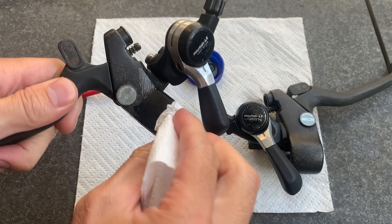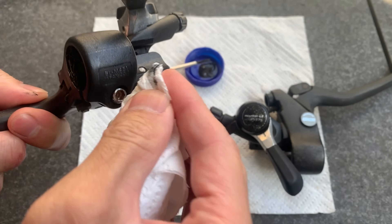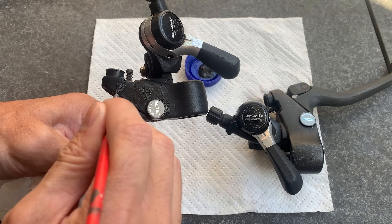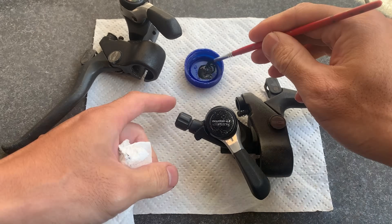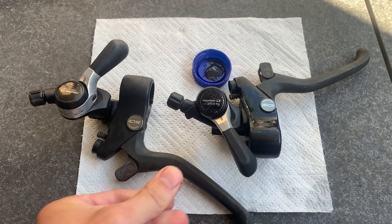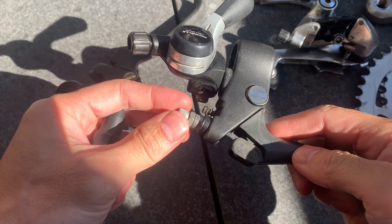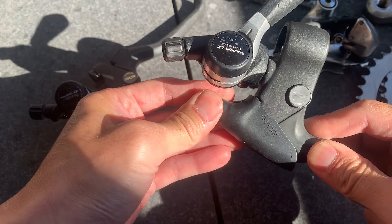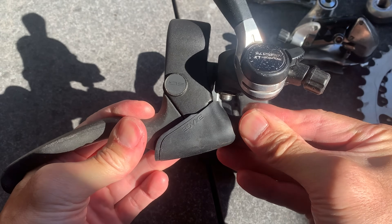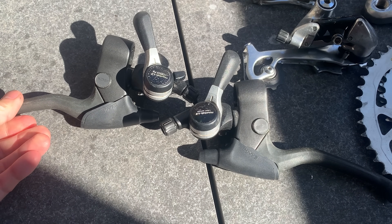Cleaning up the levers and giving them a refresh — I'm using exterior house paint, latex-based. I paint it on and then wipe it off with a paper towel, which creates a smooth finish because the paint goes straight into the pores of the metal. If you want it super smooth, make it really watery, let it dry, and do that a couple of times. Just be careful not to get this paint on your clothes because it will not come off. Also cleaned up the hoods under warm water — they cleaned up pretty well.